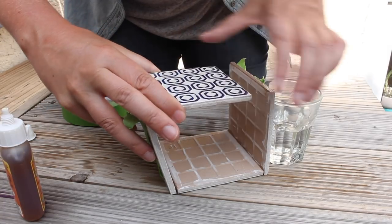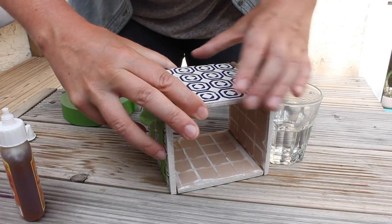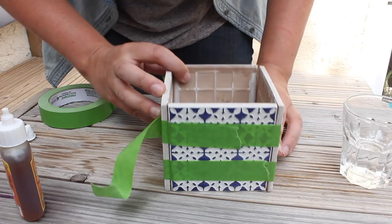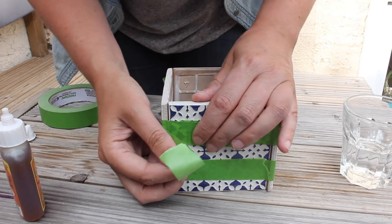The last one is a bit easier to apply glue on the side — as you can see, I'm using my little water cup to stabilize the tiles, and then use tape again to keep everything together.